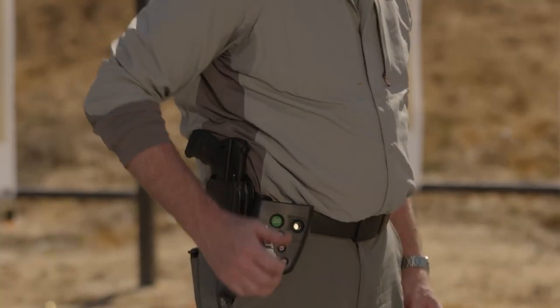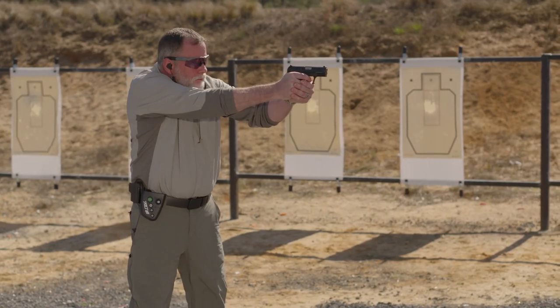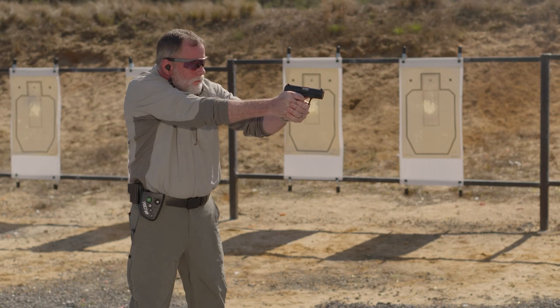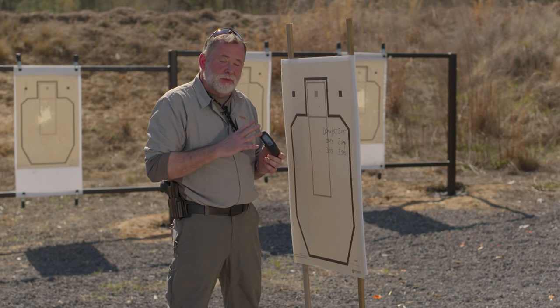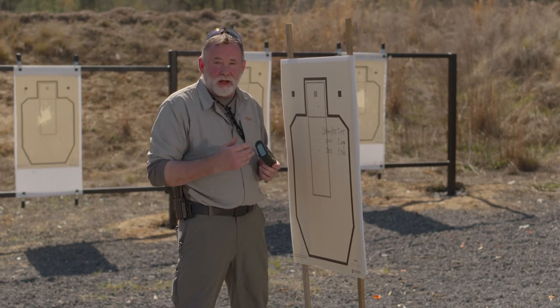When it comes to live fire shooting, there are some other ways you can use a par timer, and I'm going to show you how right now. With the shot timer, we can use the review feature and we can see how long it took to get each shot off.